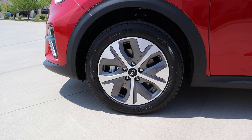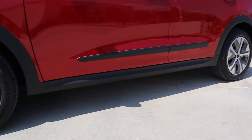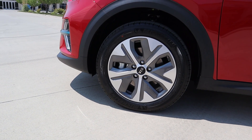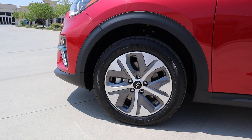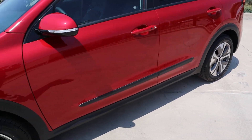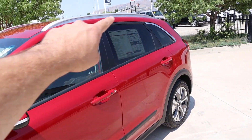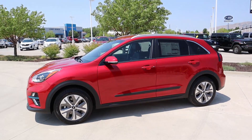Coming around the side, we've got 215-millimeter tires wrapped around 17-inch wheels in the front and rear. Notice how they've pretty much closed off most of the wheel — you can barely see the brake caliper — and that actually helps with aerodynamic efficiency. A lot of electric cars will adopt a wheel design like that. We've got the plastic molding continuing all along the side, the two-tone mirror with red on top and black on the bottom, and that black accent goes all around the windows as well.